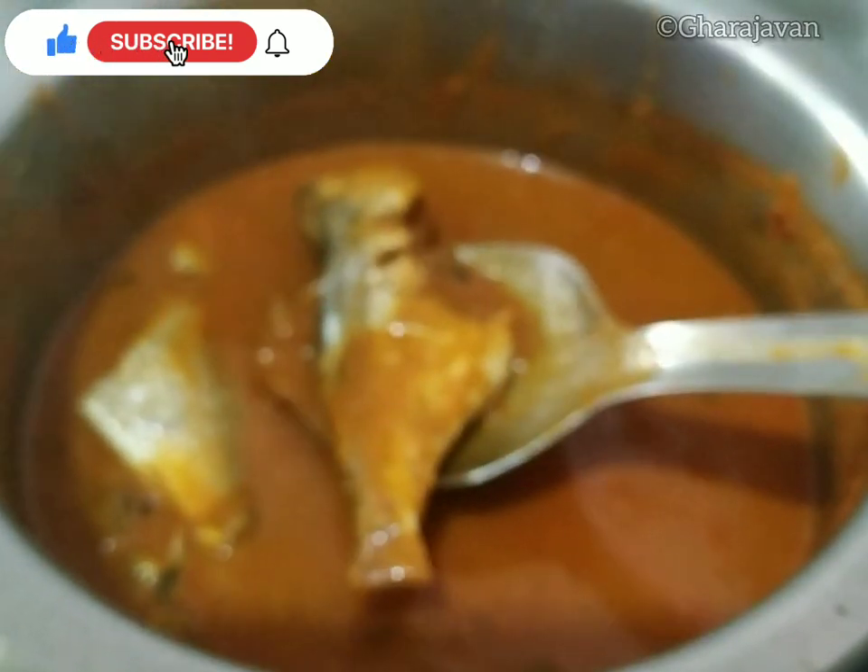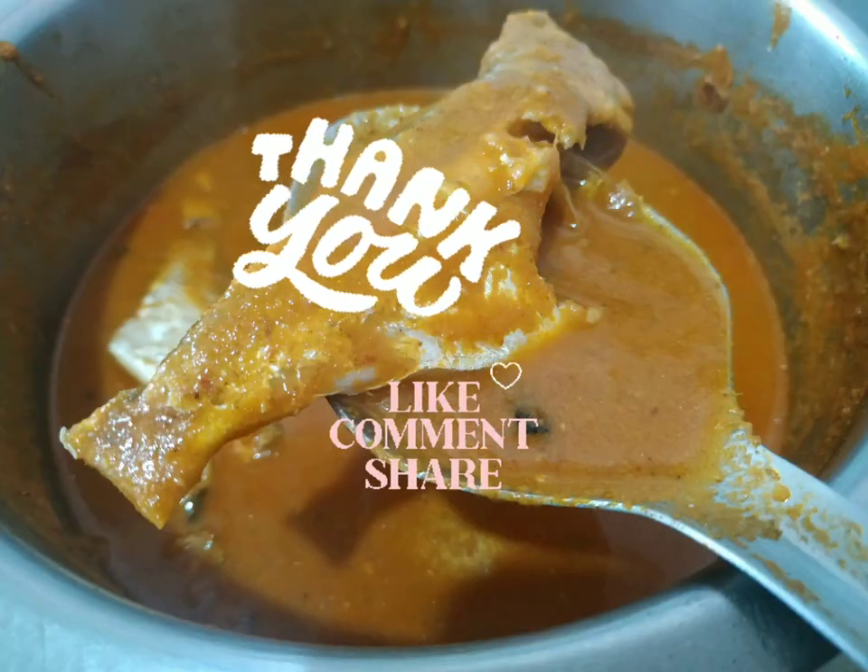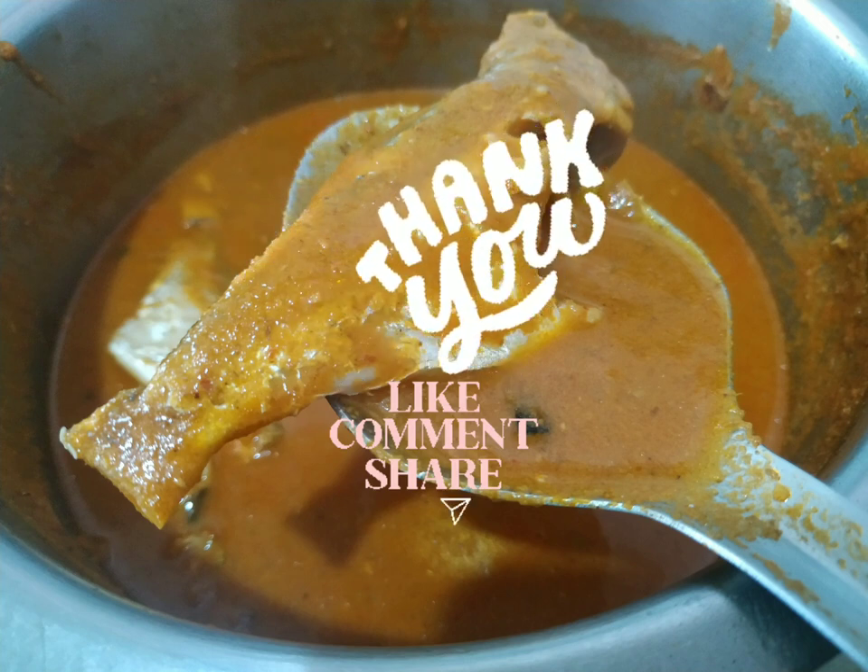Hope you have liked this recipe! Please do like, share, and comment. Thank you for watching Garajavan. I will be coming with yet another delicious recipe — until then, happy cooking, bye!